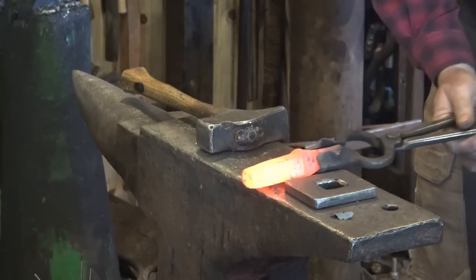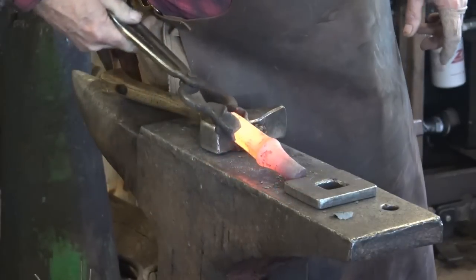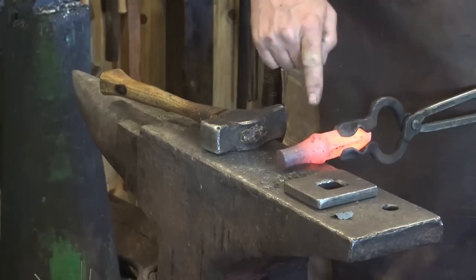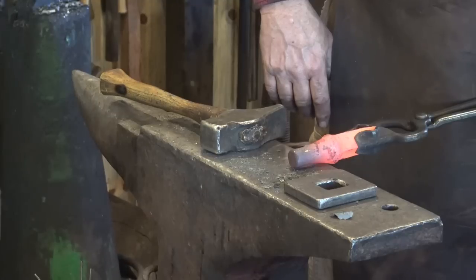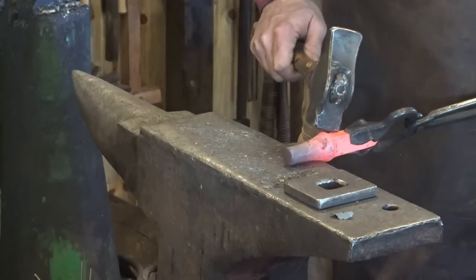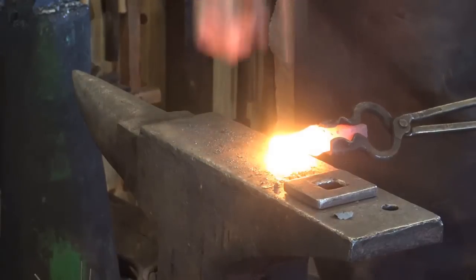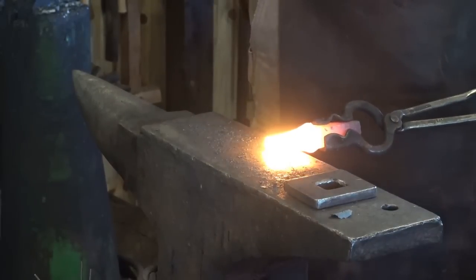There's our shoulder — now we'll work the other end. Just a hint: on these V-bit tongs, if you're holding a square and your tongs are straight up and down or perfectly horizontal, you're at a 45-degree angle to that square shank. So I want my tongs at a 45-degree angle so I can visualize the square. Let's try not to make the same mistake twice.